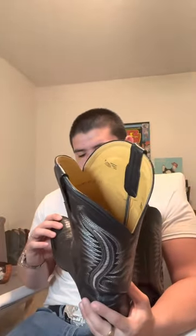Lizard is not the type of thing you want to get if you're looking for a durable boot. From my experience, I've seen lizard tear up real easy, and that's just the nature of the skin itself. But these are a really nice boot at a really good price, so let's go ahead and put them on.